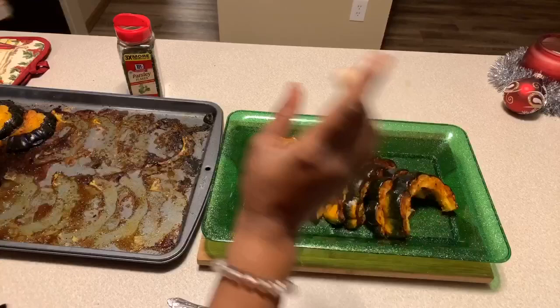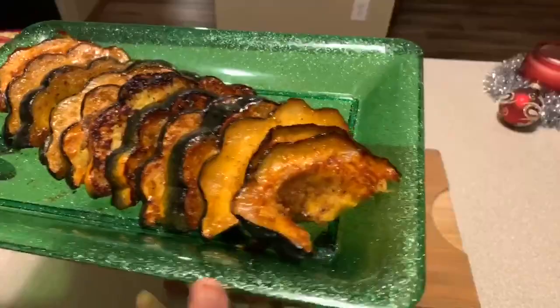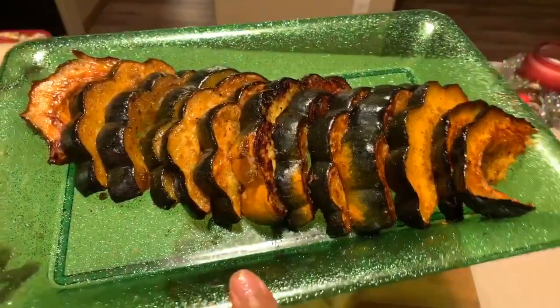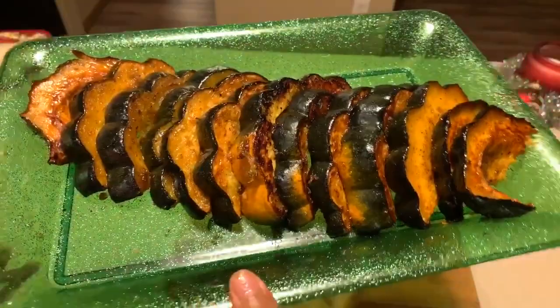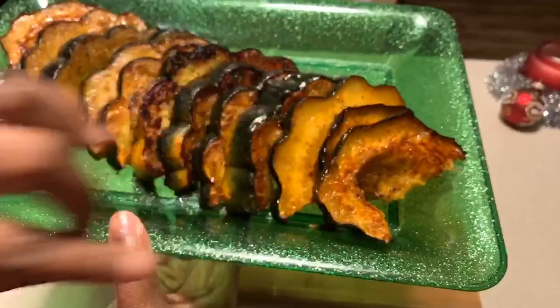Make sure to give me a thumbs up. Tell everybody you know all about Gina Young and what I'm doing in this kitchen on a daily basis. And when your family members ask where you got this recipe, be sure to tell them: Gina Young showed me how. Just look at how beautiful this is — type in the comment section: Gina, that right there is beautiful.